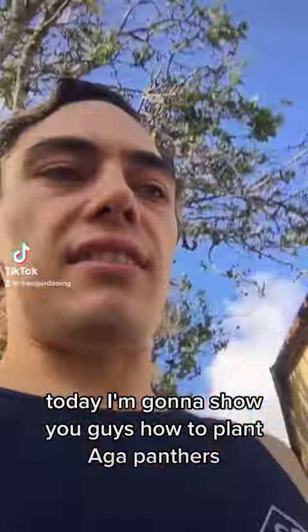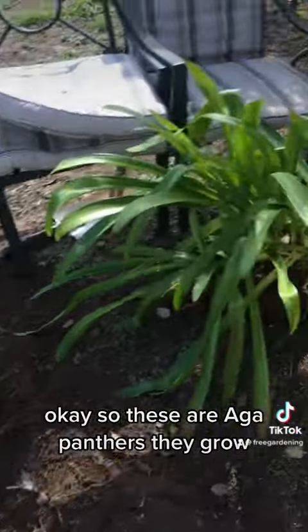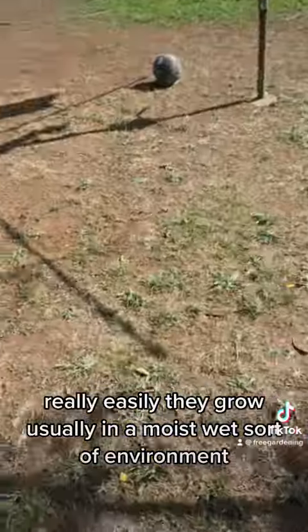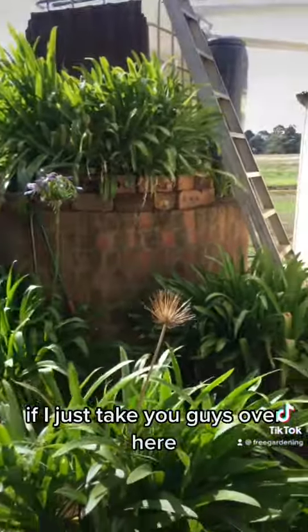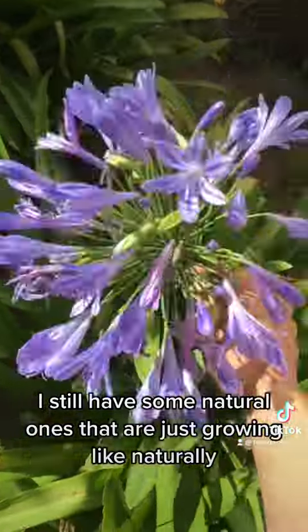Today I'm going to show you how to plant agapanthas. These are agapanthas - they grow really easily. These were already here when we moved in. As you can see, they have a beautiful purple flower.